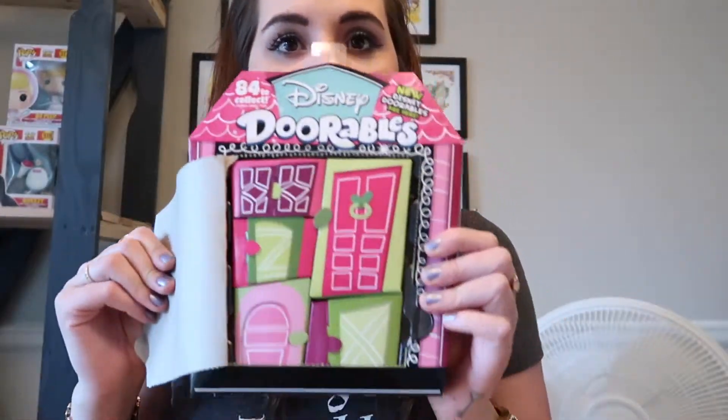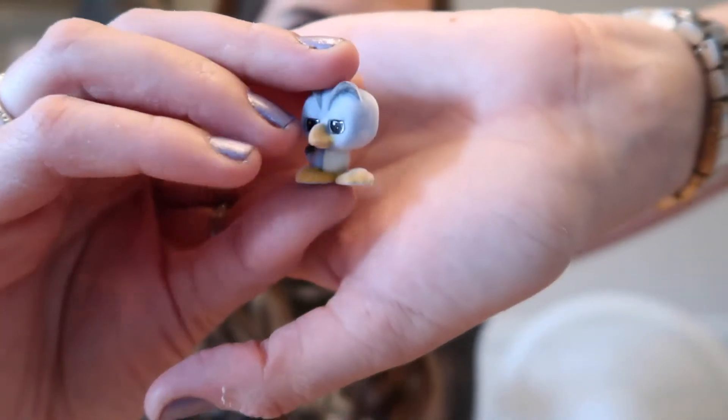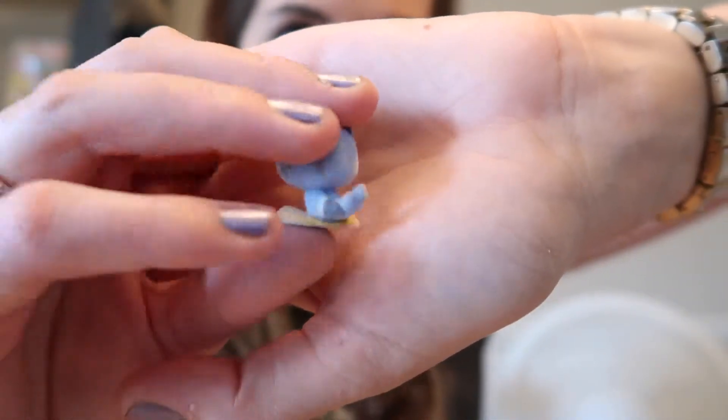So I have five new ones so far and five repeats — it's pretty much like one box was a whole repeat and one was all new. On to our last box! Another five-door box. Let's go to our big one — hopefully a new Lion King character, since the Lion King characters have all been in the big one so far. We got a new Lion King — I got Zazu! Oh my gosh he is so so cute. I love these Lion King characters, they are adorable.